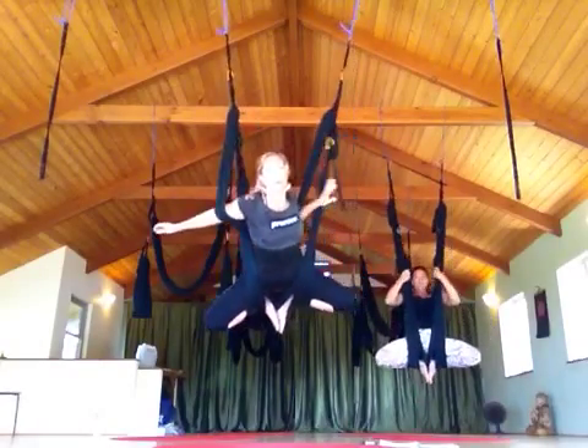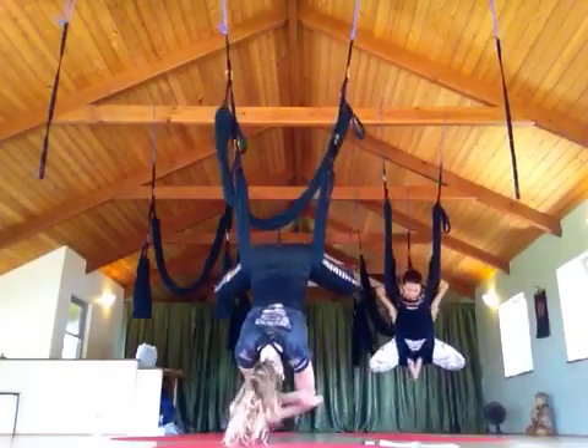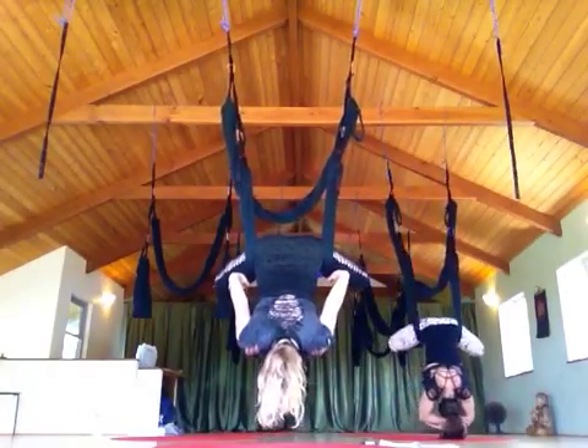Thread through for skydiver, flying butterfly. Tiktabala. We have some great leg stretches we can do.